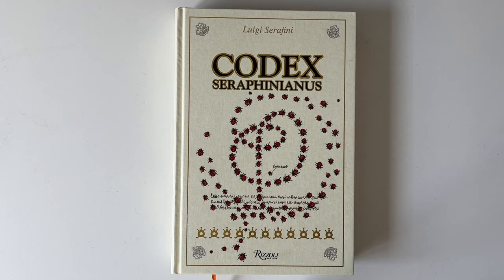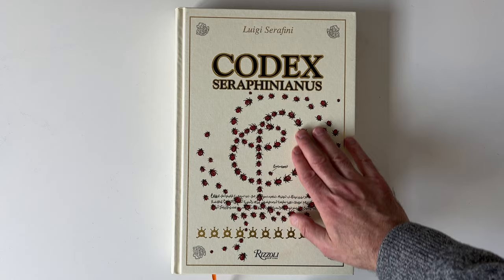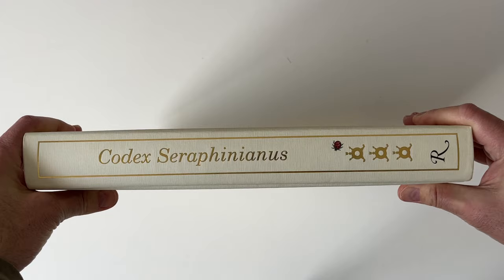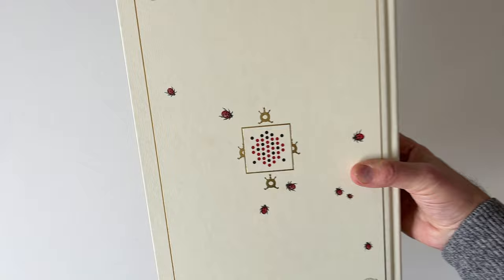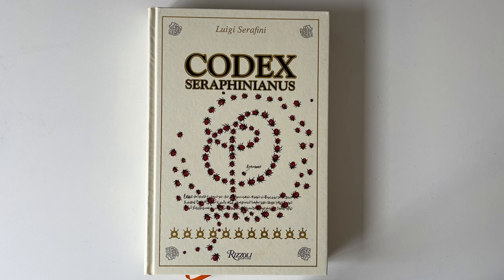Codex Serafinianus by Luigi Serafini — I'm guessing he's Italian. This is a pretty big book. It's a nice big book and it feels pretty solid, sort of a cloth-bound thing. Codex Serafinianus. It's a hefty book — hefty because of its size but also because the paper is very thick paper. It's really good production quality. This is the 20th anniversary edition and it comes with a ribbon.